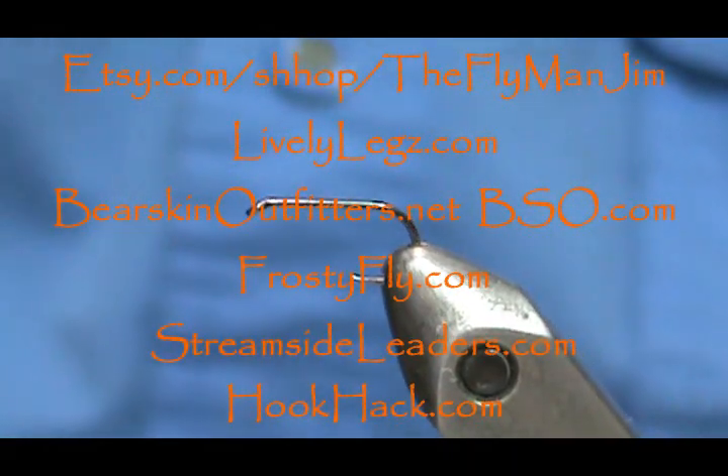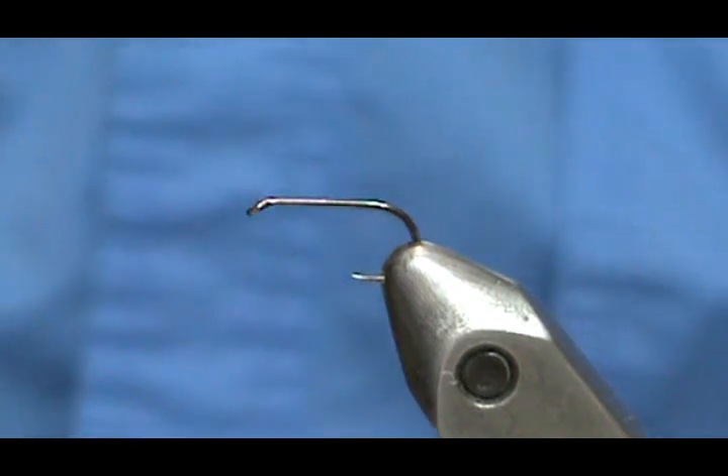Welcome back to another edition of Fly Tying for Beginners with Jim Masura. Today we're going to tie the elk hair or deer hair caddis, and then we're going to tie my version of the deer hair caddis.